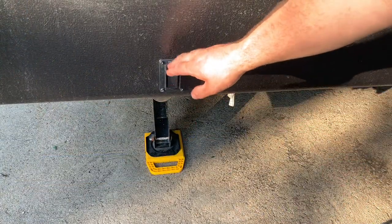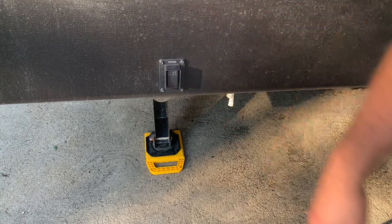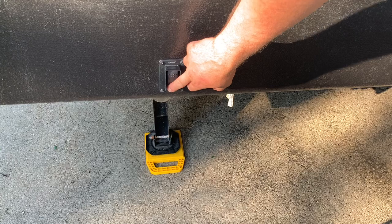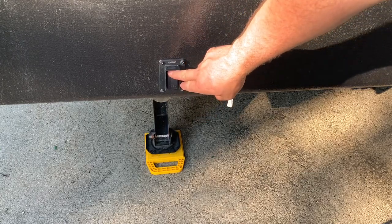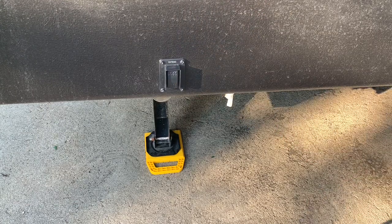One feature we wanted was the auto stabilizers — we do like those. We remove them just until they touch. So that was a quick look on the outside with some quick specs — I'll put the rest of the specs in the description. Let's go take a look inside.